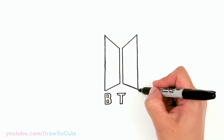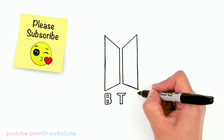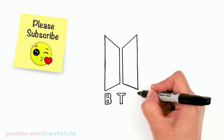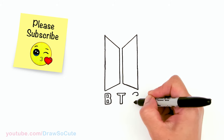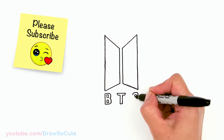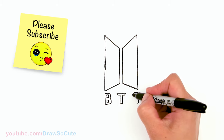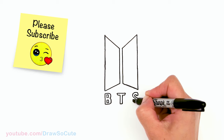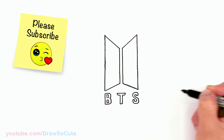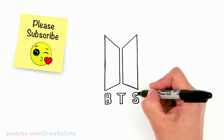And now the S — same thing, using this as my guide, I'm not going to pass that, about right there. And I'm going to start my S right here, about the thickness of the B, about right here. We're going to come up — the S is the hardest one — so I'm going to come down about right there. Okay, so I'm just going to follow and create the other side. There, we did it. It's a little bit high, but something like that.